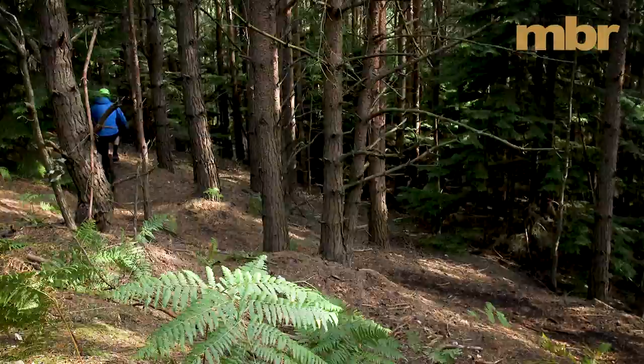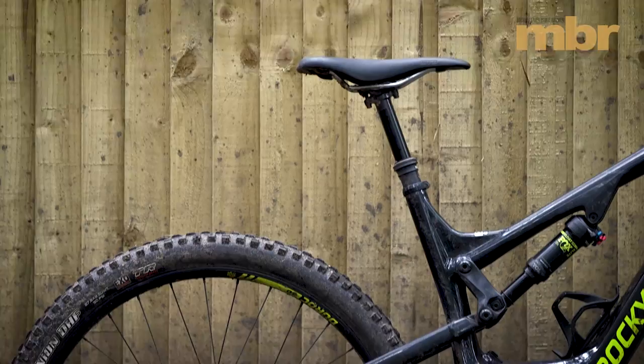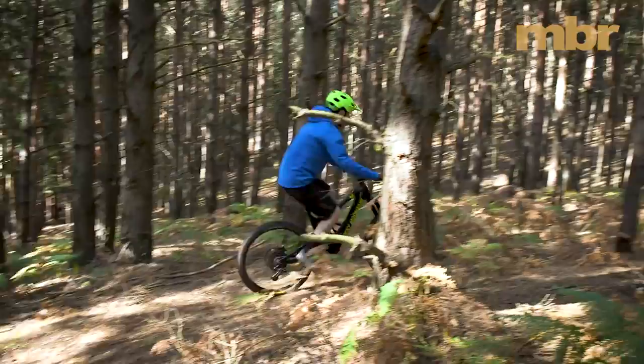With the most powerful motor on test, the Rocky was the only bike to make it up certain sections of trail, even if the short chainstays mean you have to sit right on the nose of the saddle and get comfortable with wheeling up the climbs.